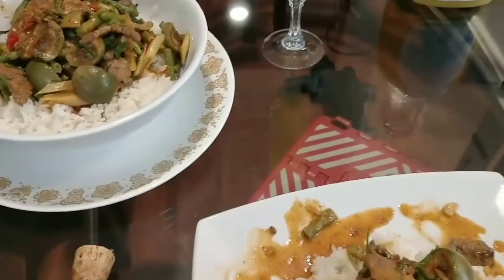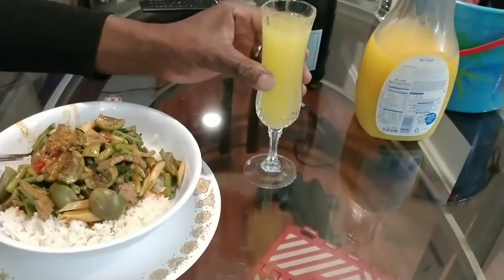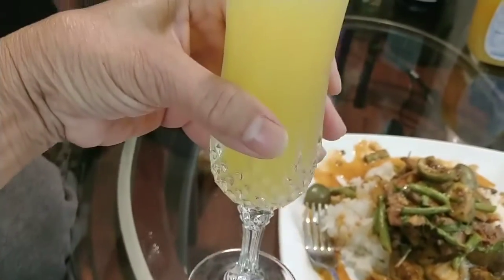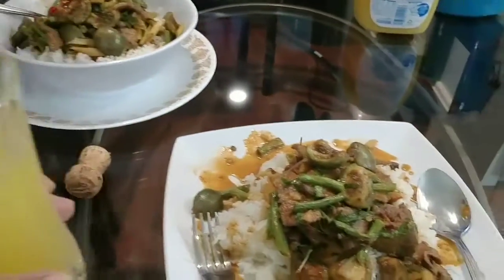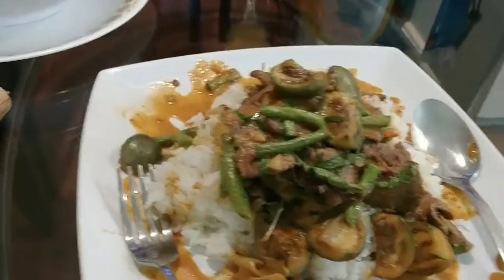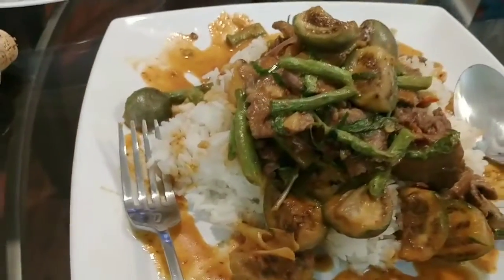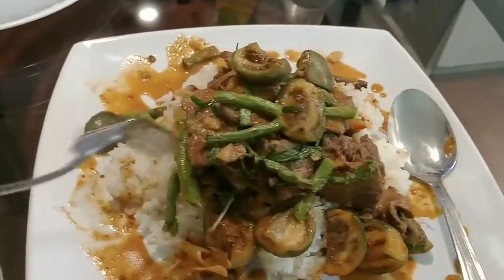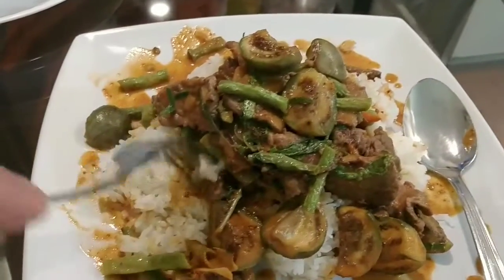Tell me how that tastes. Oh, delicious! Oh my god. La Marca — a little more juice. So good! Now we're gonna taste some food. Tell me about the food — can't wait to taste. Let's finish cooking, guys.